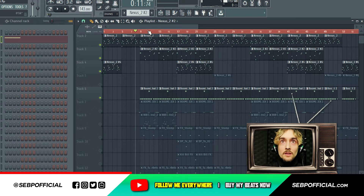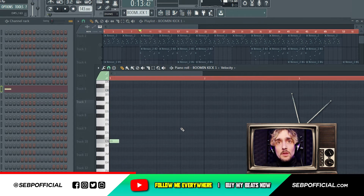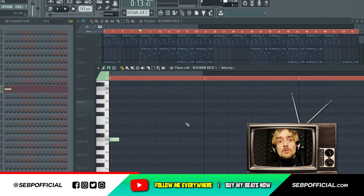One thing that I added is a kick. When you do a drill type beat — UK drill type beat — they don't usually have a lot of kicks in it. So you space up the kicks as much as you can, just like I did.